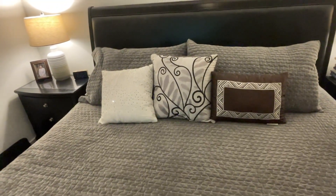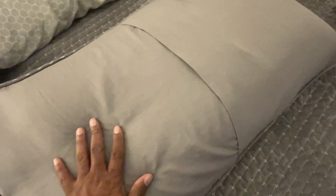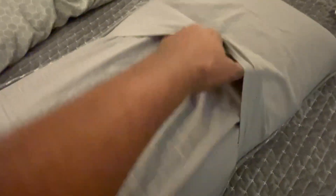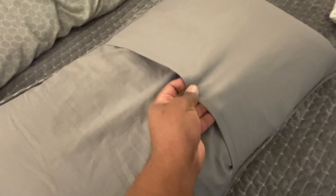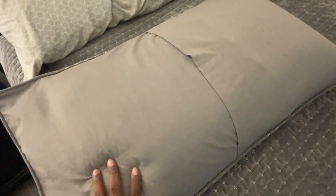So let's take a closer look at the shams. The shams are the same material, very, very soft, very high quality. It was very easy to get the pillow inside the sham. It's got a pocket where you tuck the pillow in on the long side and bring it back over on the short side. It does a really great job of staying inside and looks really good when making your bed in full.